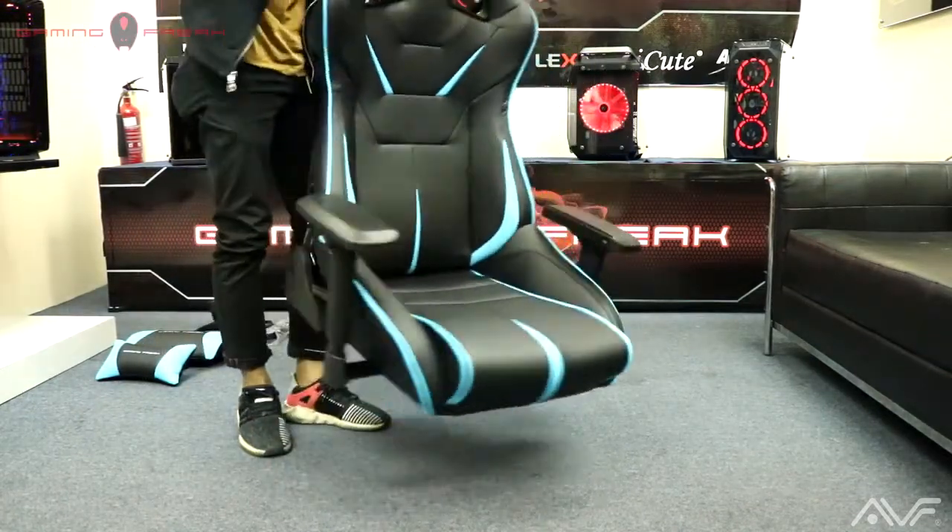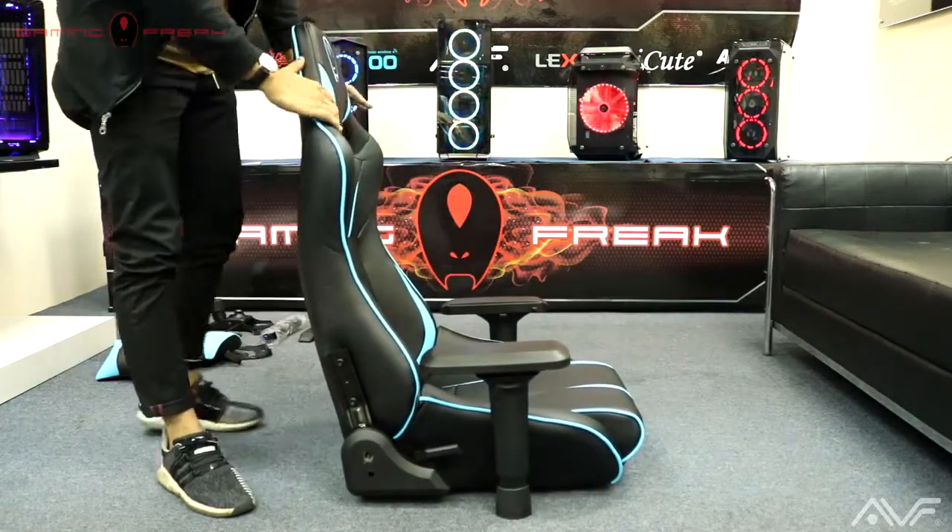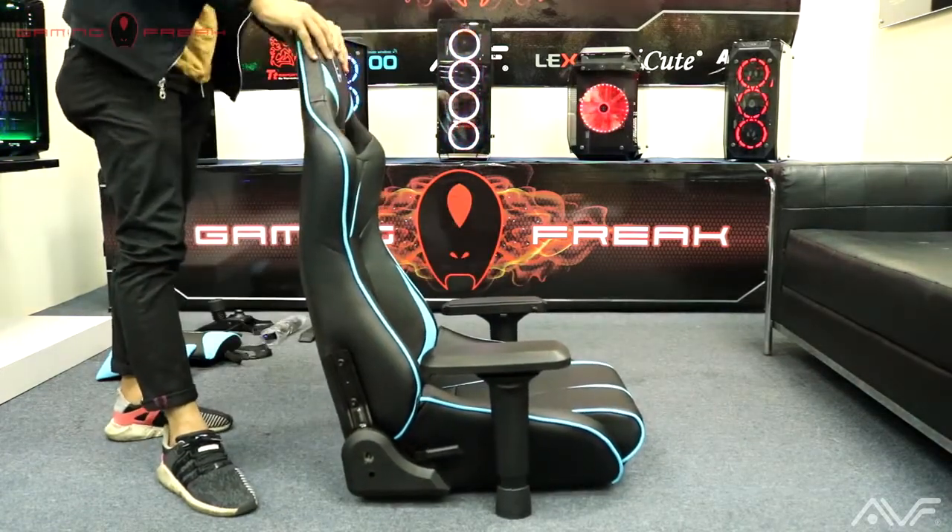A way of checking that is lifting the chair by its backrest, or rocking it forwards and backwards to ensure sturdiness.